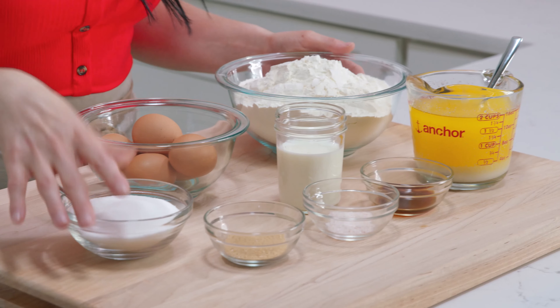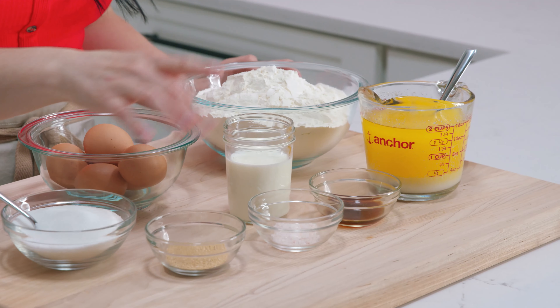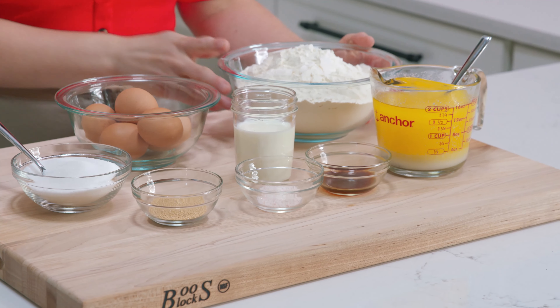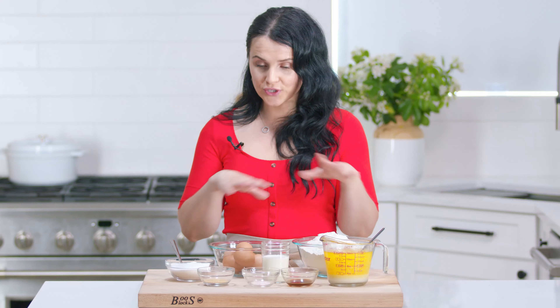Here are the ingredients that we'll need for the waffles. We have some sugar, some yeast, a pinch of salt, some vanilla extract, melted butter, and milk that needs to be at about 110 degrees — it makes the yeast activated. Then all-purpose flour and some eggs. We don't have the pearl sugar and that's totally fine. That's my mom trick, because who has the time to look for pearl sugar? You can use regular sugar and it works just as perfectly fine.